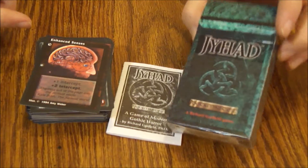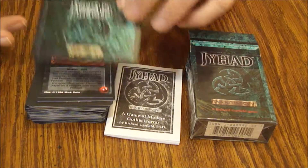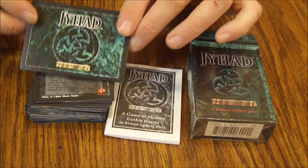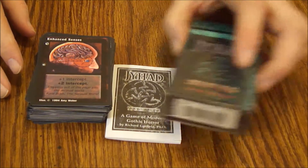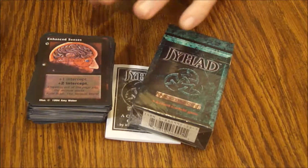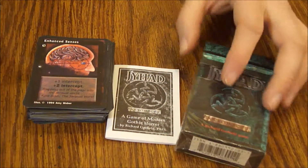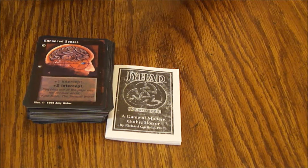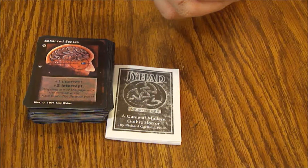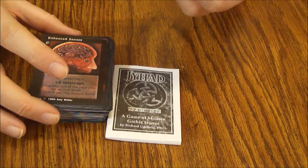Finding these or the boosters might be kind of difficult. You could probably find the loose cards, but you'll have problems finding them with the Jihad backing — they'll probably have the Vampire the Embraced logo on them. But if you can find them, it's a cool little game. You get everything you need for one player in here. The complete set, according to the box, had over 400 cards and had full color illustrations by the genre's most prominent artists.